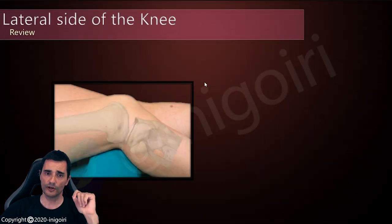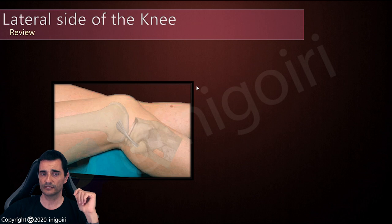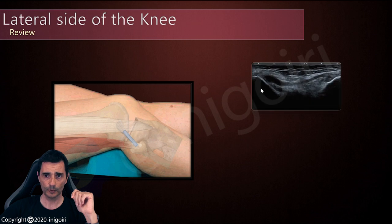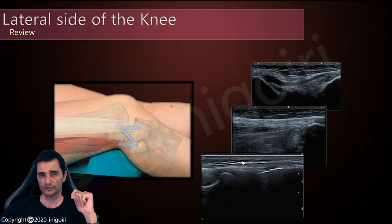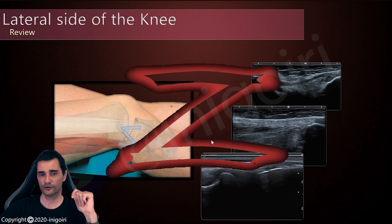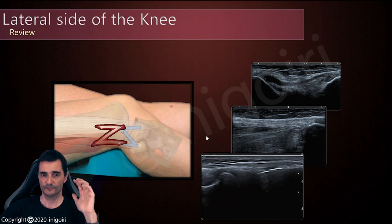A small reminder and review of the structures of the lateral side: we are going to check the lateral collateral ligament, the biceps femoris tendon, and the iliotibial band. If we place the probe slightly anteriorly from the head of the fibula, we will find this image. If we rotate the probe posteriorly, we will find the biceps femoris and the lateral collateral ligament. And finally, if we go anterior, we will find the iliotibial band. So this is the layout, more or less.